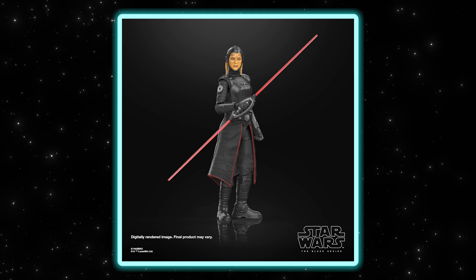We're just really excited about this character. This one comes with her iconic lightsaber as well — the dual-bladed ring saber — so we're just excited to be able to get this character out there and complete that collection of all the Inquisitors.